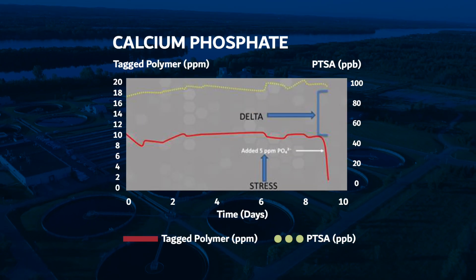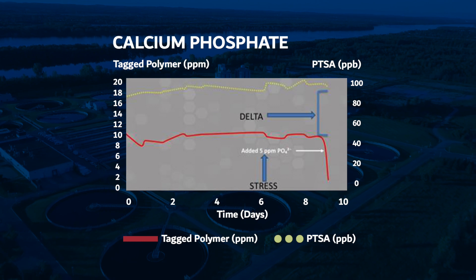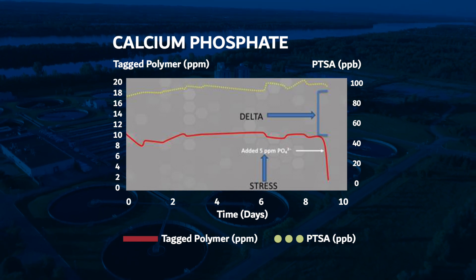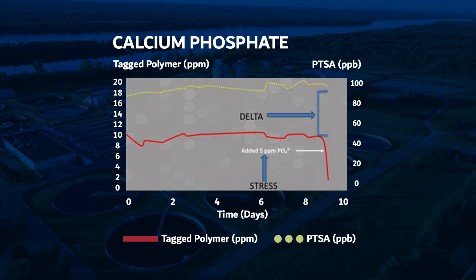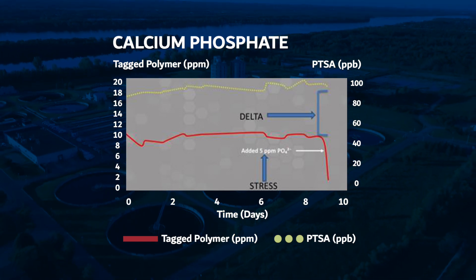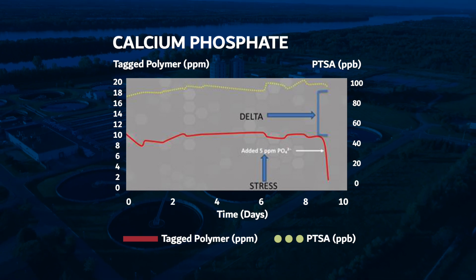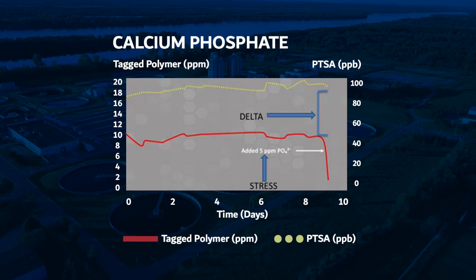The new TAG polymer platform for Pixis Lab follows the industry's proven method of measuring PTSA for total chemical dose and TAG polymer for active polymer available. This unique approach has been effectively used to provide real-time measurement of the delta between product dose versus polymer available, and is a direct indicator of stress within the system, providing our customers with a complete assessment of system dynamics.